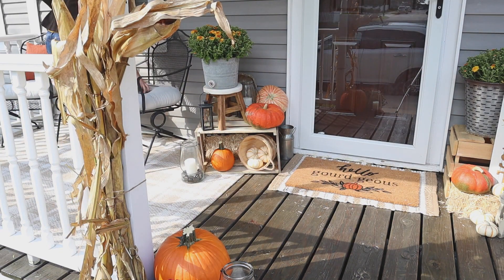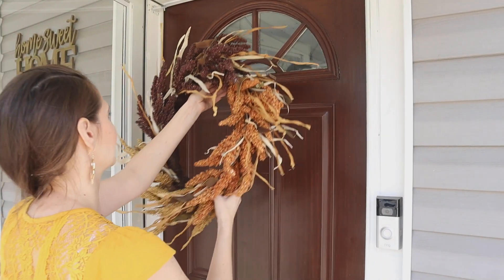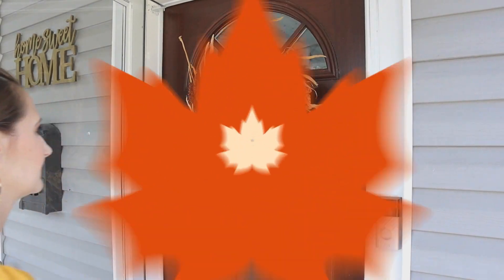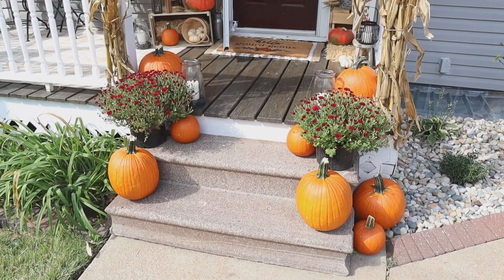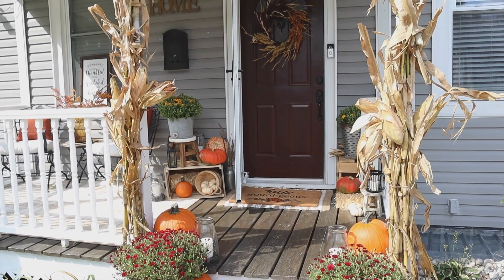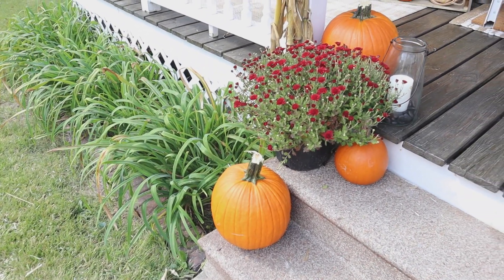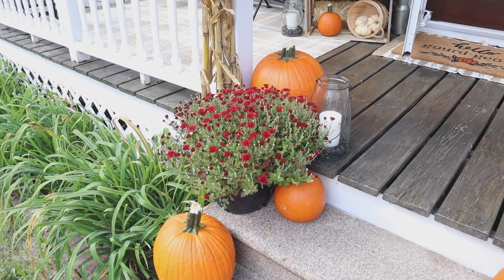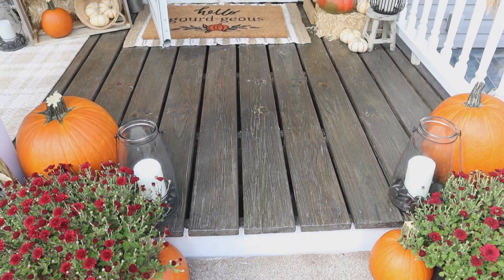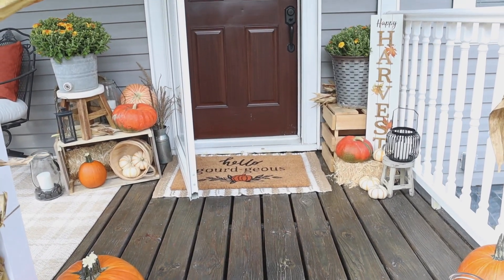And last but not least, I always hang my wreath on my front door last. I'm not sure why — I just kind of feel like it is the last little missing piece to this puzzle. So I'm going to give you a full tour. I always enjoy watching tours without all of the talking and chit-chat, so I'm going to let you guys just sit back, relax, and enjoy this. At the end of this video I will have a link to last year's porch tour, so if you want even more inspiration, stay tuned for that — it will be linked on the end screen. Enjoy.